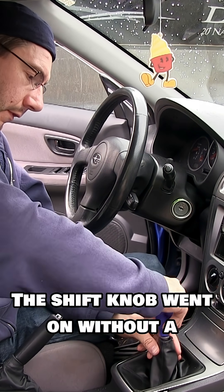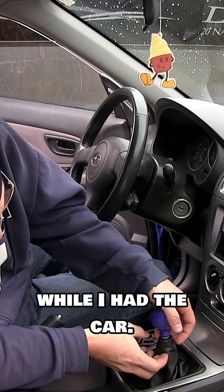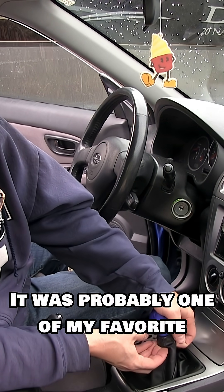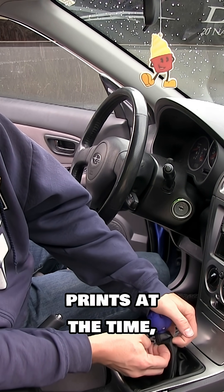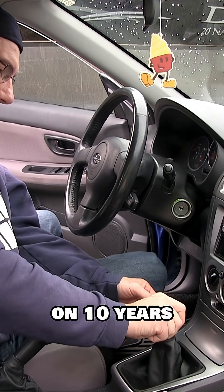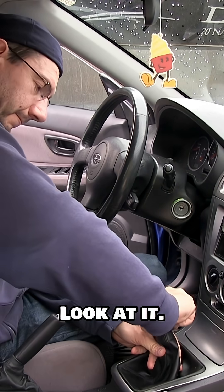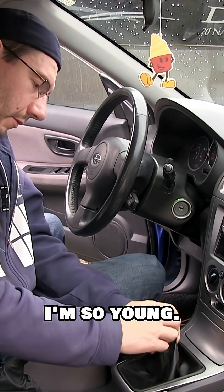The shift knob went on without a hitch, and I used it for years while I had the car. It was probably one of my favorite prints at the time, and it's really cool to look back on 10 years because look at my face — look at it. I'm so young.